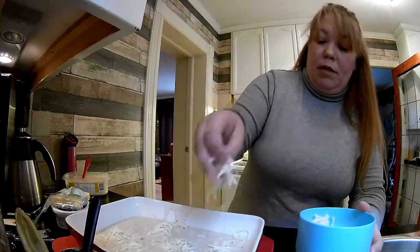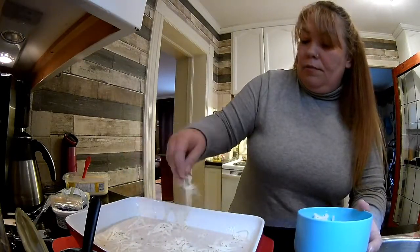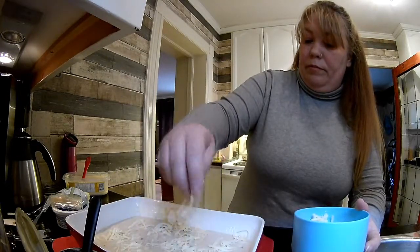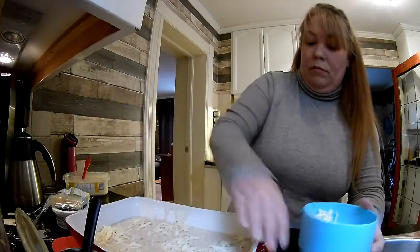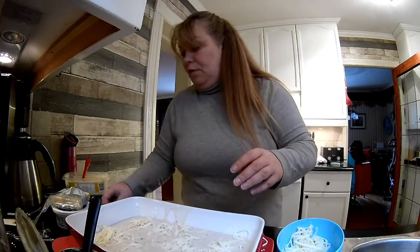Some of the cheese is going to go on here now. I'm going to cook it a little bit and then add the rest of the cheese later. In the oven she goes.